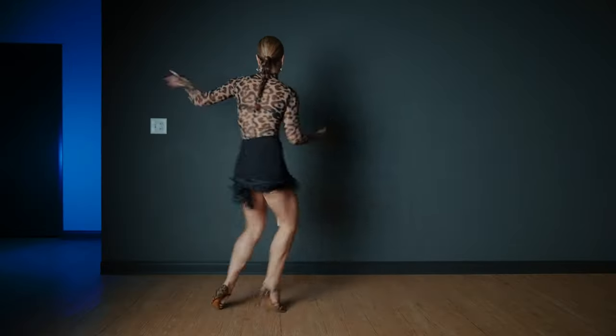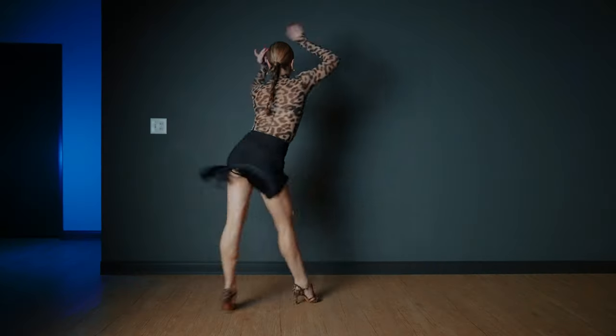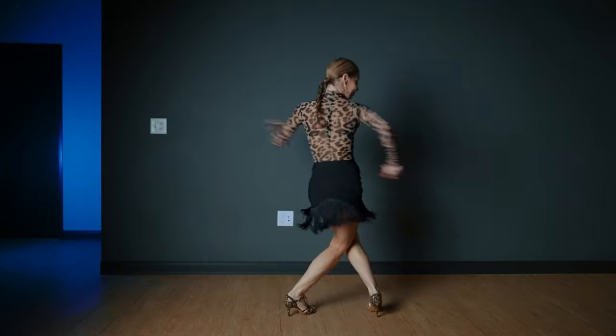Hi guys, welcome to Freely Dance channel, I'm Valeria. Today we prepared a really good jive combination where we're going to work on our leg action. I want you to really pay attention on your knees and ankles. I will show you with the fast music but it doesn't mean you should try it that fast — make sure you do it slow a lot of times and then maybe speed up a little bit. Don't forget we need your likes so we are motivated to do more videos for you.